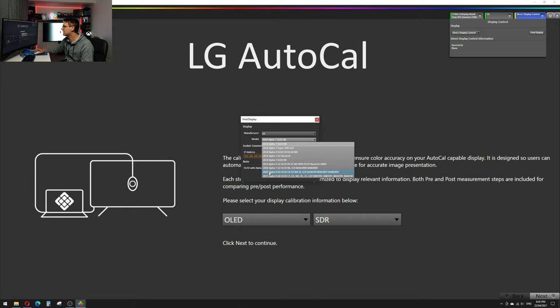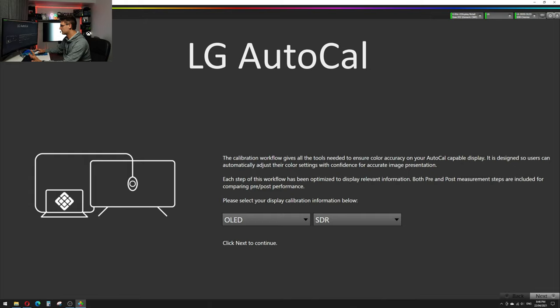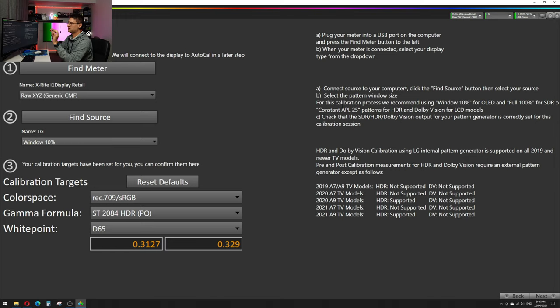We put in our IP address and press Connect. This time it doesn't ask for the security number again because it's already done. After this is connected we are almost good to go — and of course that was just a joke, because there are many little settings to do before you can press Calibrate. The first thing I always notice is that even though we are in HDR mode, our display is actually set to SDR Cinema. I always change this back to the correct mode — in this case HDR Game.